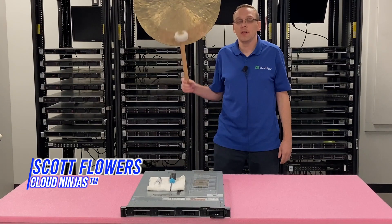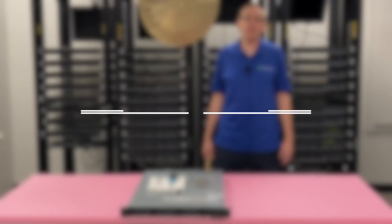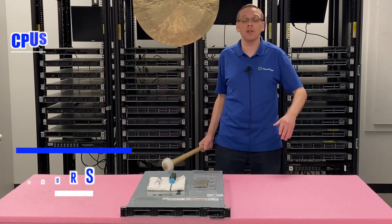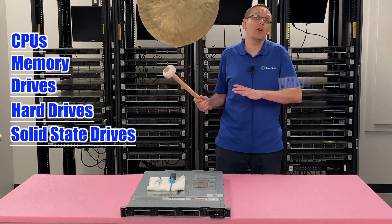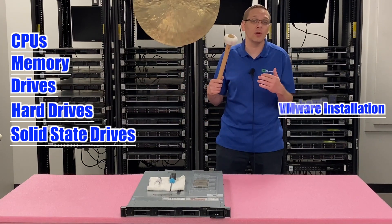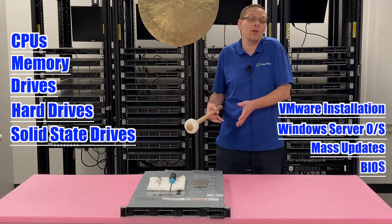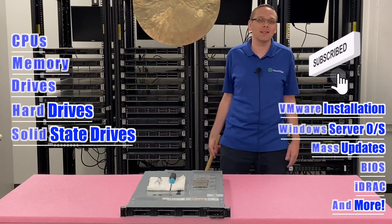Hi, I'm Scott Flowers with Cloud Ninjas. Today we're here to start a new series on the Dell PowerEdge R440 server. In this video we're going to specifically focus on processors, but in this series as a whole we're going to cover CPUs, memory, drives — both hard drives and solid-state drives — how to install VMware, how to install Windows Server, how to do mass updates, how to update your BIOS or just update your iDRAC, plus a whole bunch more.